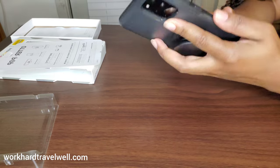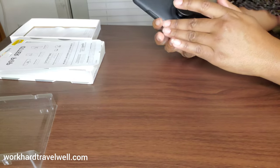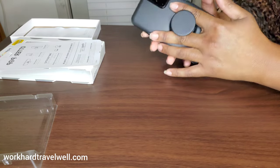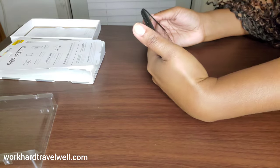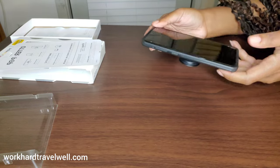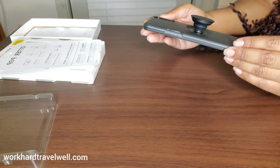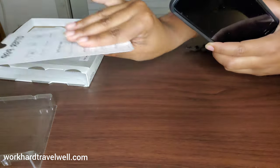Unlike the Defender series, you don't really have a good grip, so that's why you need to use this — especially when taking selfies. So yeah, here is a look at the Otter Plus Pop Symmetry Series case.